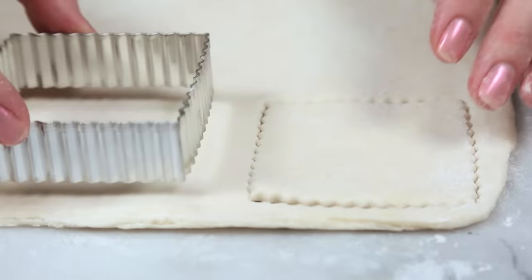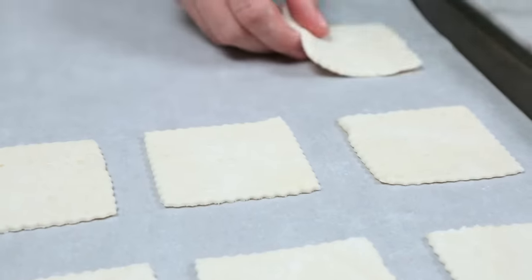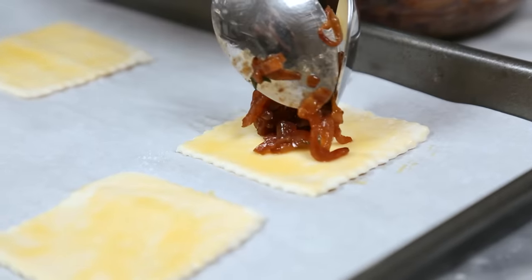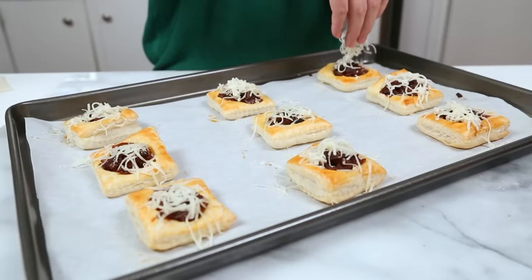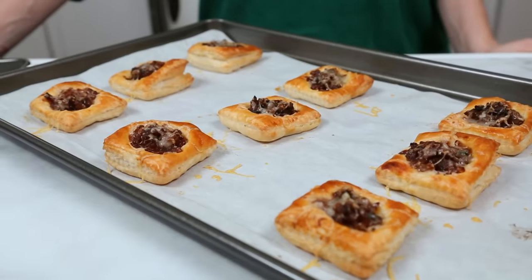I've rolled out my puff pastry and I'm using cookie cutters to cut out some squares — you can do any shape that makes your heart happy. I'll transfer each square to a parchment-lined baking sheet, brush each with some egg wash for that nice golden color, and spoon a little bit of filling into the center of each square. These go into the oven at 400 degrees for about 15 minutes. At that point I'll pull them out and top them with a sprinkle of Gruyere cheese — French onion soup is never complete without Gruyere — then back in the oven for five to ten more minutes until golden and delicious.